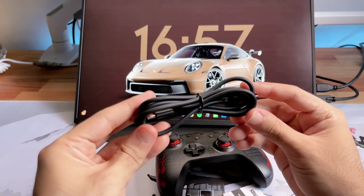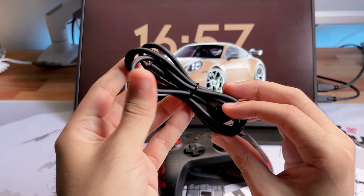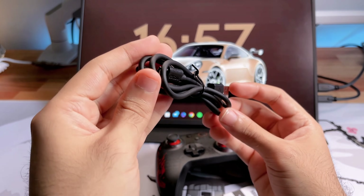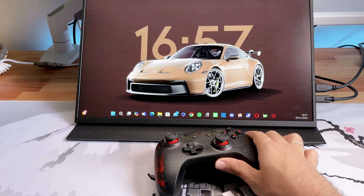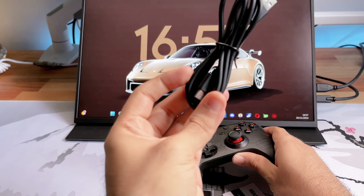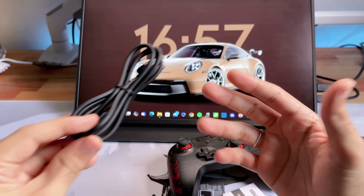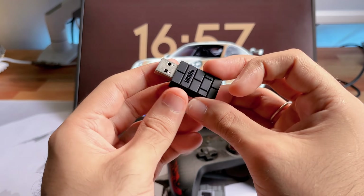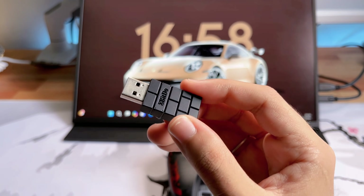Apresentando o que acompanha junto com o controle: tem aqui o cabo USB tipo C, que tem o nome da marca, bem legal. A questão é que esse cabo tem mais ou menos 1 metro, mas como o foco do controle é sem fio, por isso colocam um cabo assim menor para você carregar. Mais para frente vou falar sobre a questão da bateria. Tem aqui também o manual de instruções e o dongle de 2.4 GHz, que é bem legal.